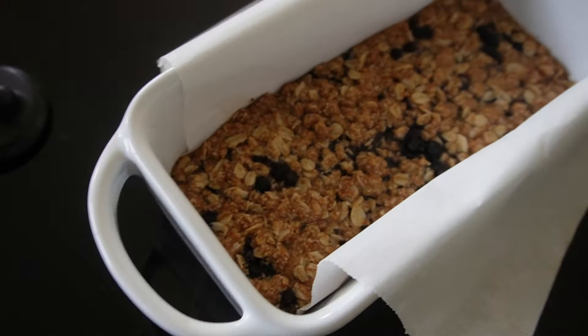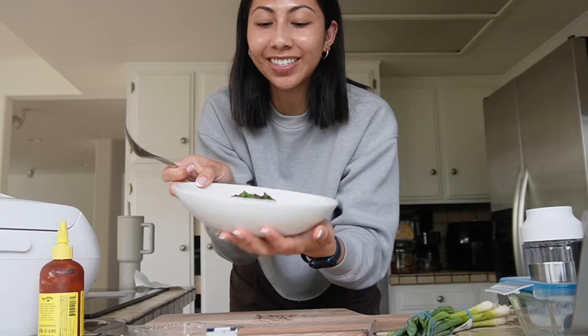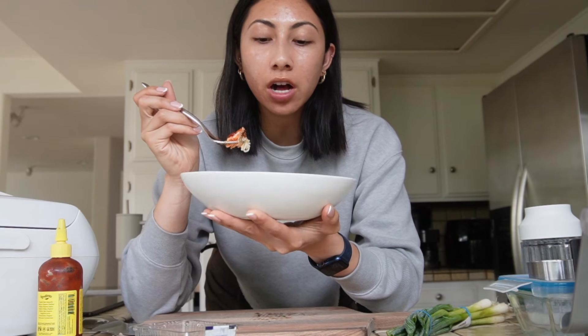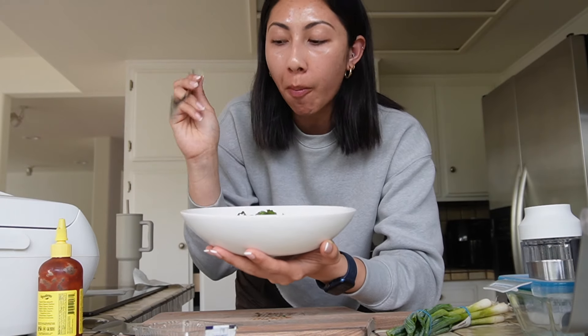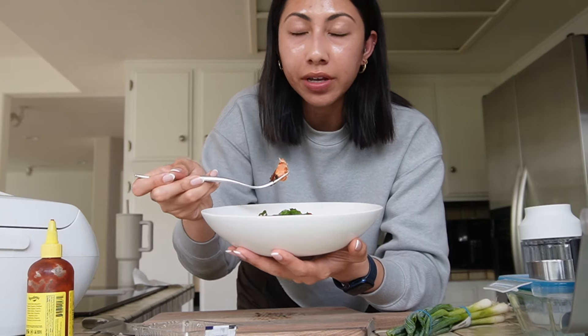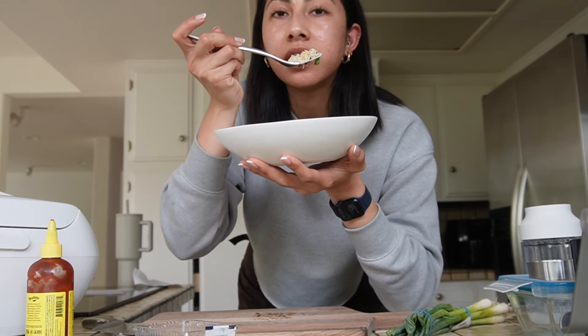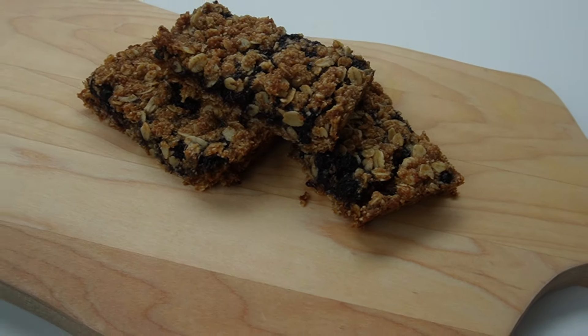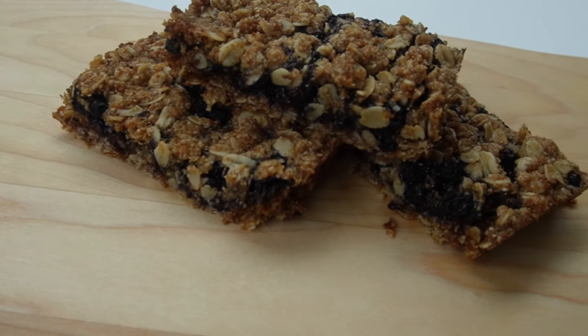The blueberry oat bars also came out. The salmon I did with Dijon mustard on top, furikake seasoning, and a little salt. A little bit of sriracha — that looks so bomb. Super simple yet it looks like you put more effort into it than you really did. That's really good — approved, so easy, so good, and tons of nutrients for your menstrual phase. Here are the blueberry oatmeal bars too — let's give them a try. That's pretty good — approved!